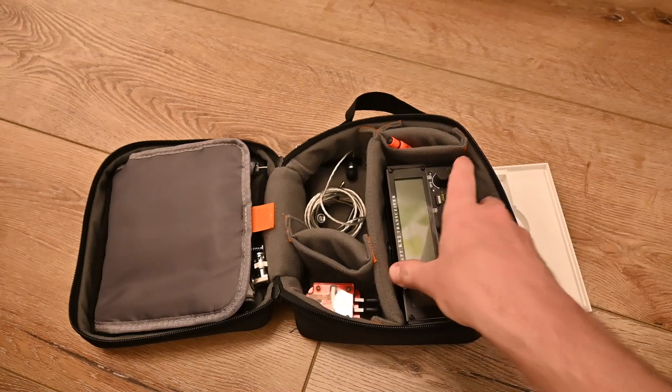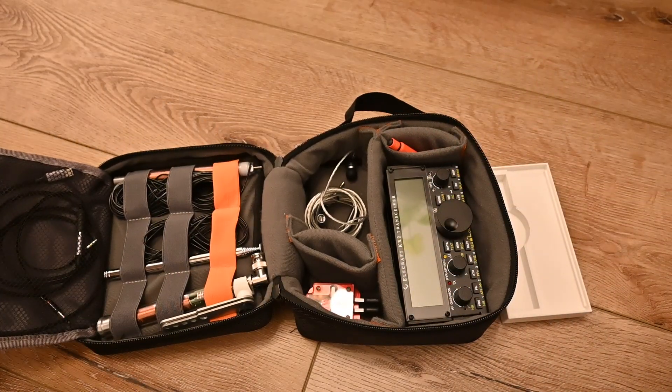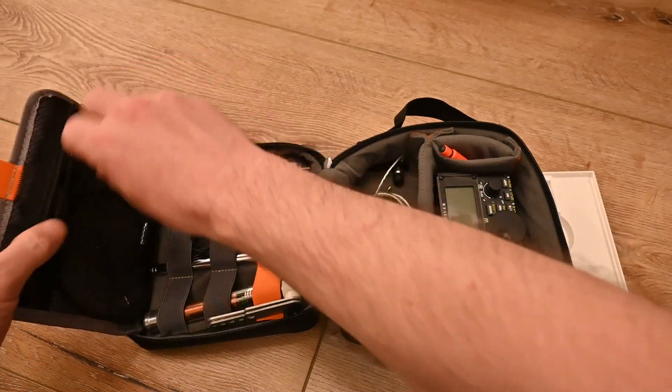I've got the KX2, of course, and a little waterproof pen. And then I've got the AX series antennas, along with something new.